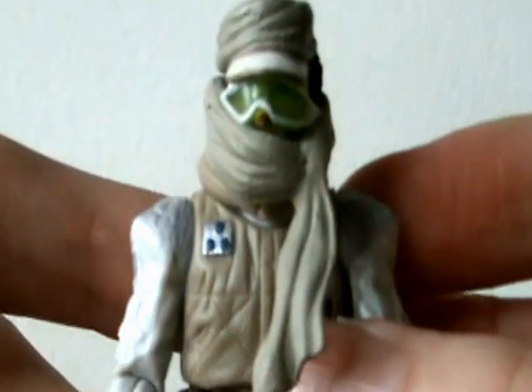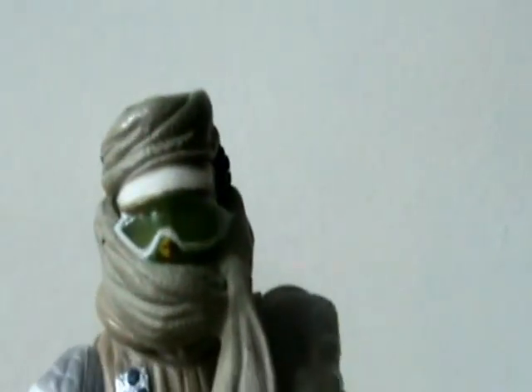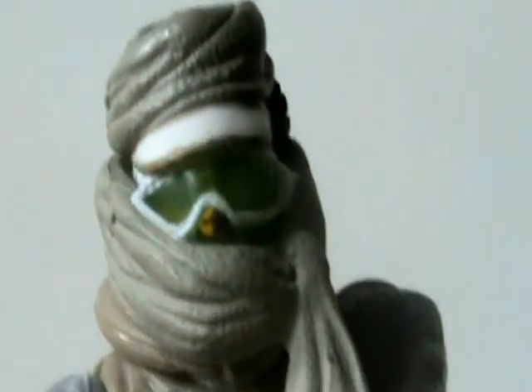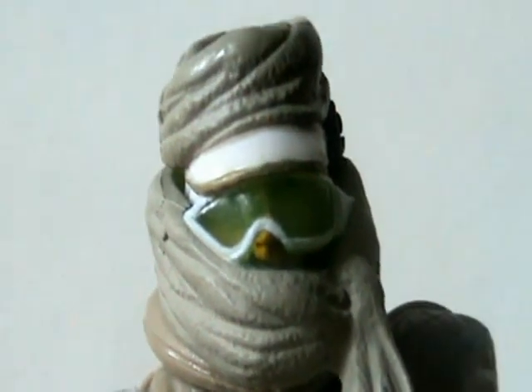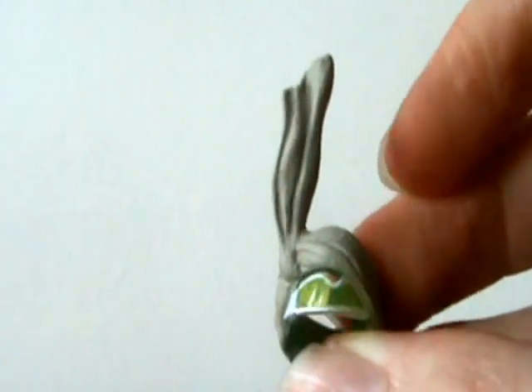The last accessory is the bandana kind of thing around his face — I'm not really sure what you'd call it. I'll zoom in on it before I take it off. That does look pretty nice. Now I'll take it off — it actually took me a while to get it on in the first place, it took me ages to work out how you did it. And there we go, it's off. So that is all four accessories.